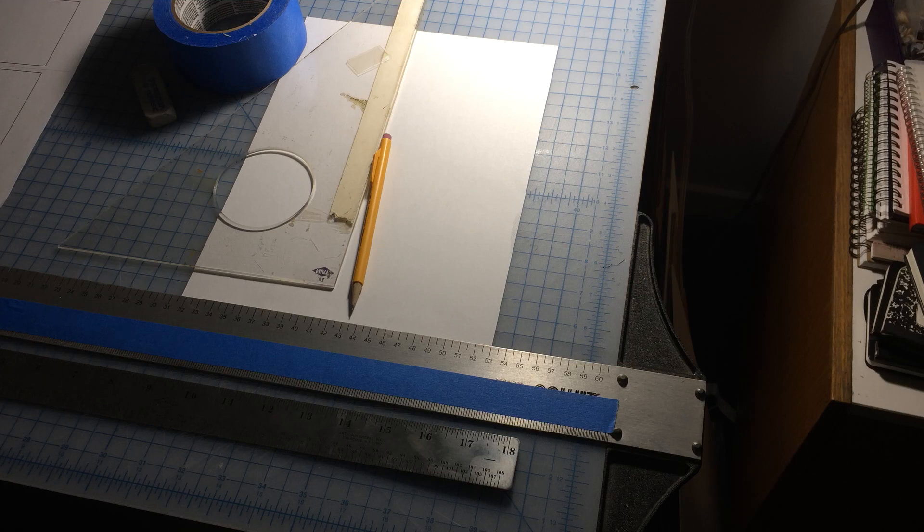In this video I'm going to demonstrate how to use a T-square and a triangle to draw four squares on a piece of paper. The piece of paper we're using is eight and a half by eleven — a typical sheet of copier paper.